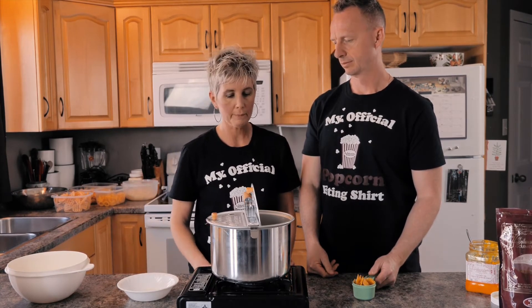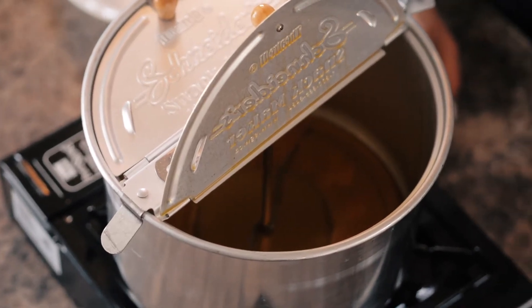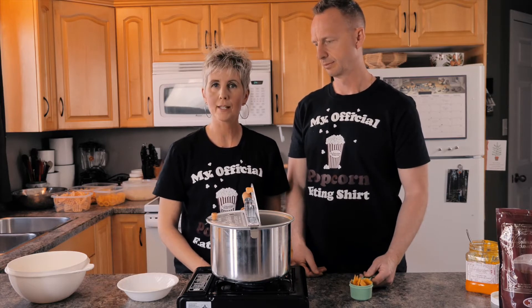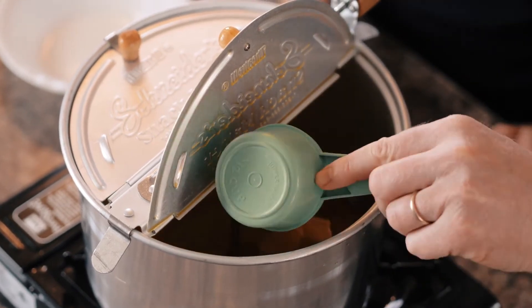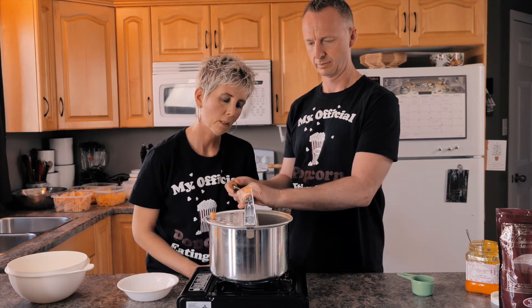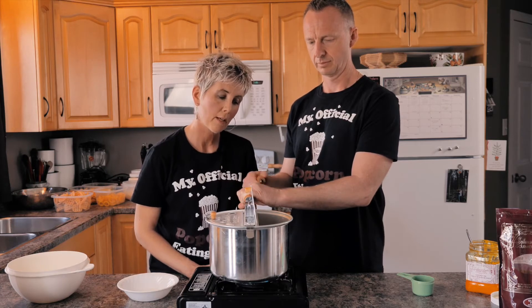We're going to turn our burner to about an eight and show you what happens when you add the chips too soon. It's important that the oil temperature is right, and I do get it — it is a bit of an art. We're going to add them right about now. And as you can see, they just kind of sit in the oil, and that's not good because what's happening is the oil is absorbing into the chip instead of using the oil to expand.